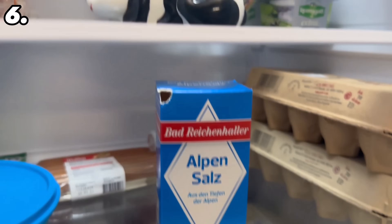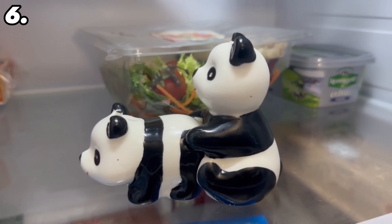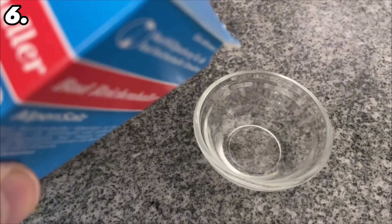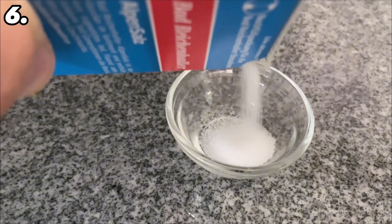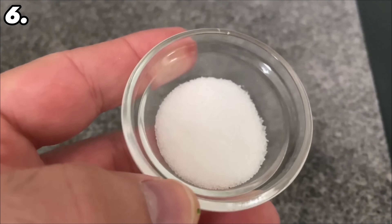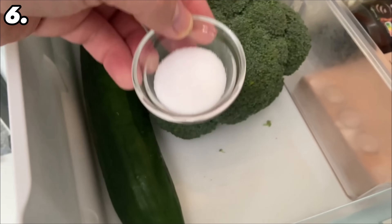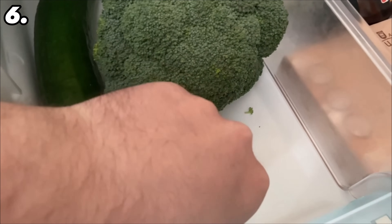It can be very good for your fridge if you put salt in it — not just the salt shaker or the packaging, but just a small bowl with a small amount of salt. Ideally, you can put this in the vegetable drawer. Cucumbers in particular will keep for longer, as the salt absorbs the excess moisture. In general, you can ensure that foods such as vegetables in your fridge keep for much longer.